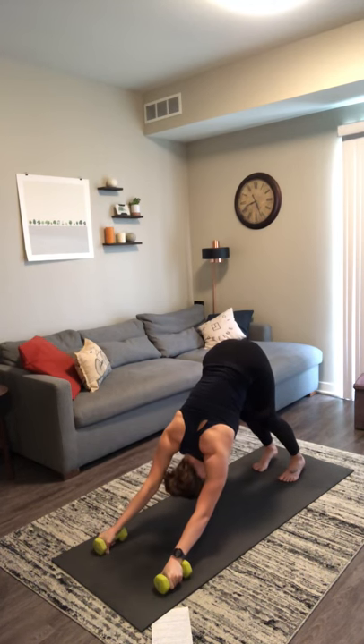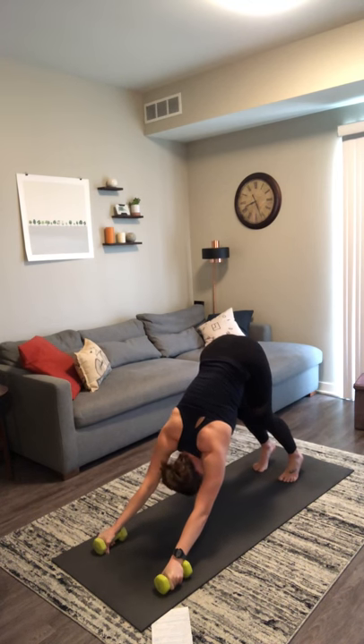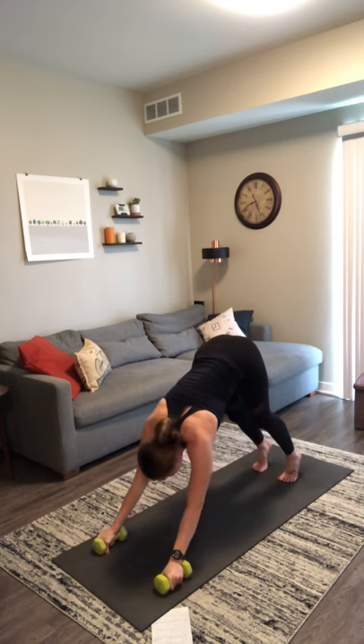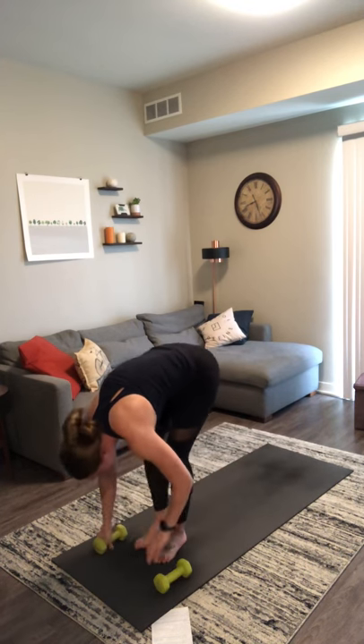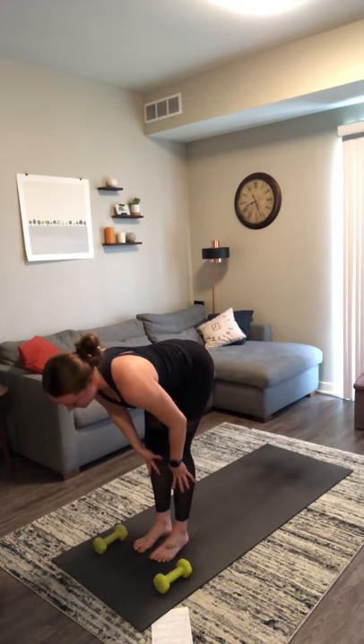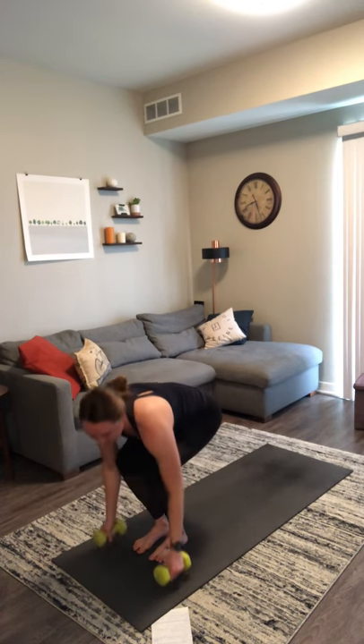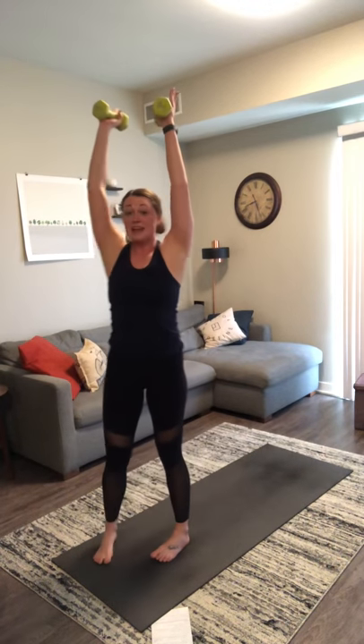Back to your sun salutation flow — now we'll add in more weight, some strength, and some cardio. Inhale, look forward. Exhale, travel to the top of your mat. Inhale, halfway lift — no weights. Exhale, forward fold — grab your weights. Inhale, mountain pose, rise up. Step your feet apart, bring your weights together at heart center for squats. Inhale as you lower. Exhale as you press up to the top. Weight is back in your heels for your squats.